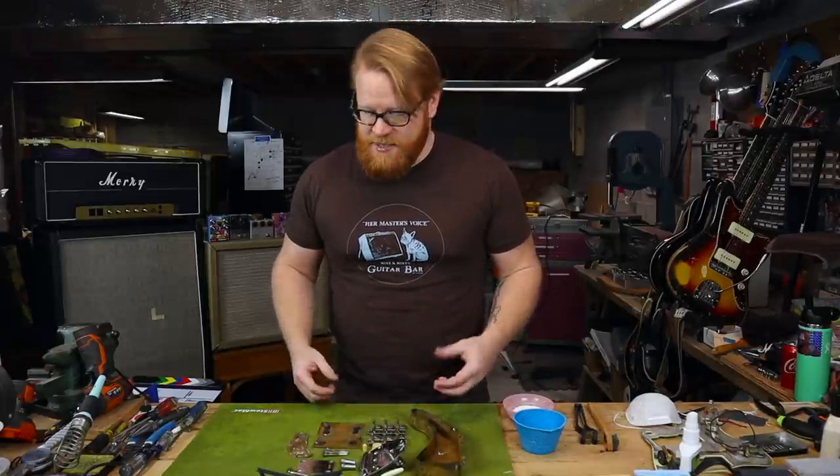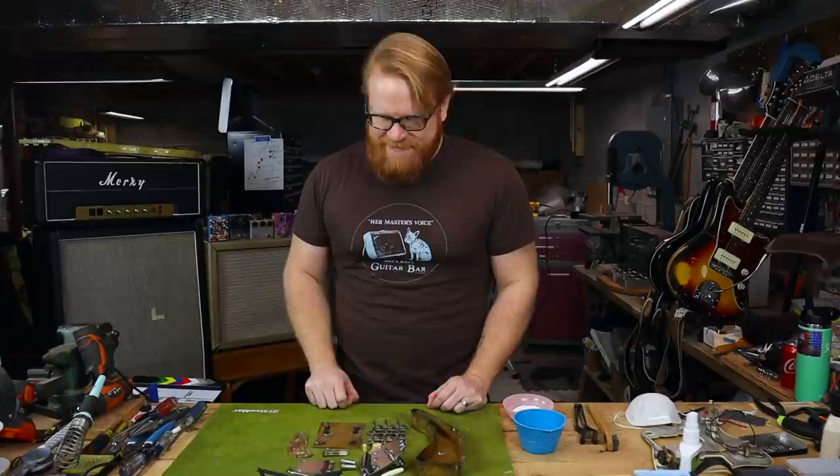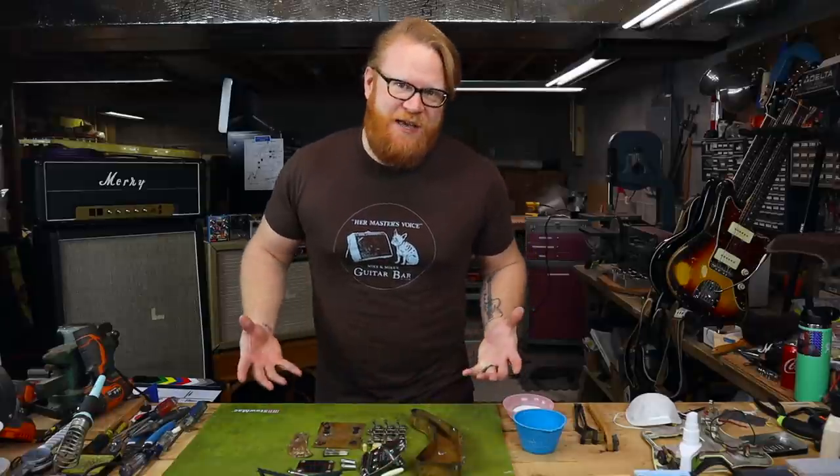These brass shielding tubs are very crucial in terms of keeping noise down, but as you can see, they are incredibly rusty, and that is not ideal. Now, as I made clear in the last part, I have nothing against patina. Patina is great. I love a nicely aged piece of hardware just as much as the next person.